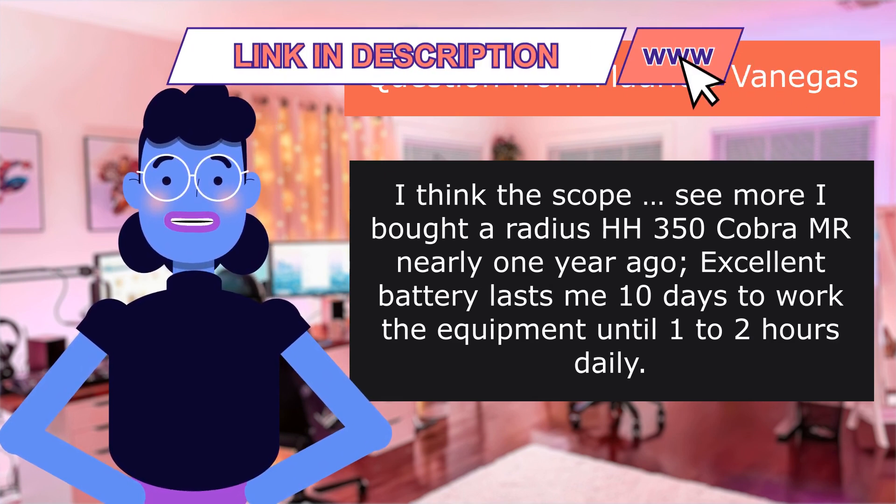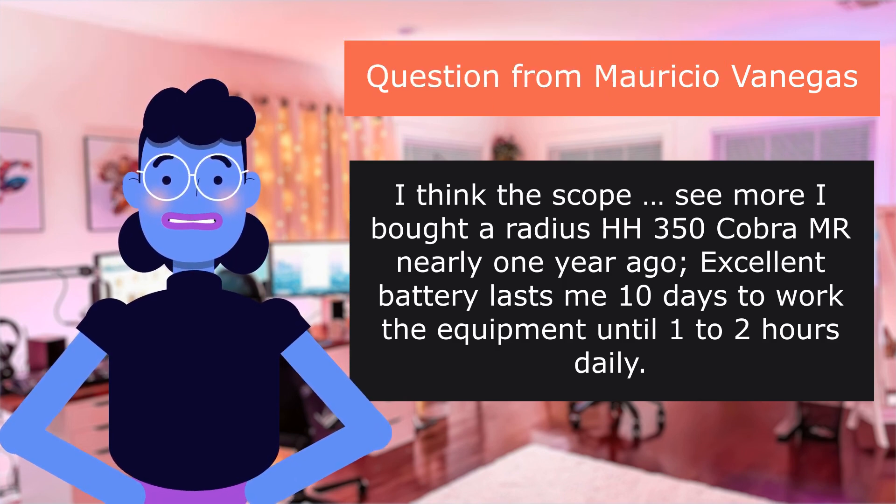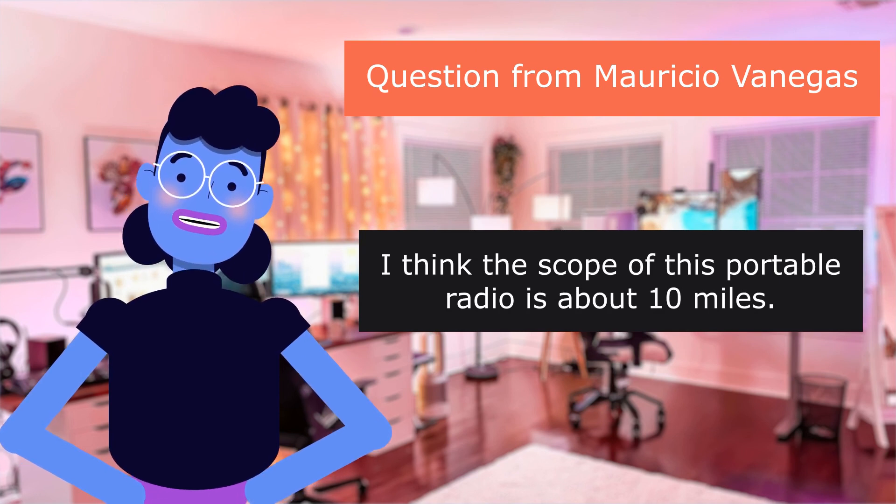I think the scope of this portable radio is about 10 miles.